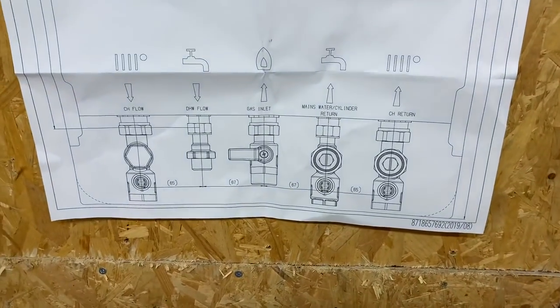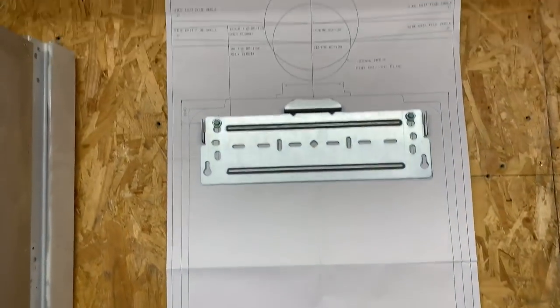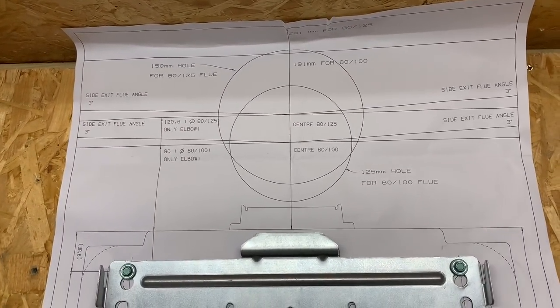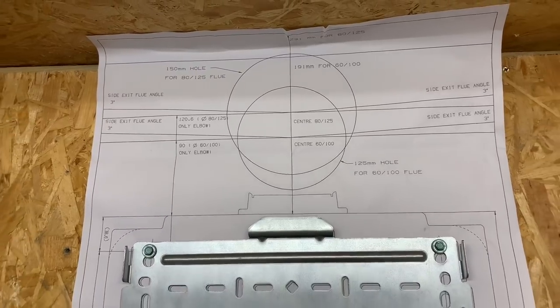The template shows where the pipes go below, and it also shows the flow centers — there are a few different ones and we'll have to see which is which.